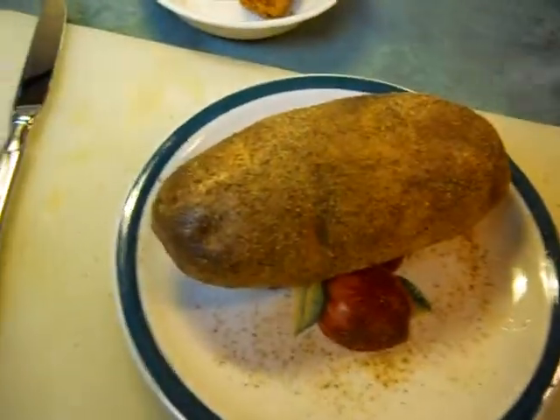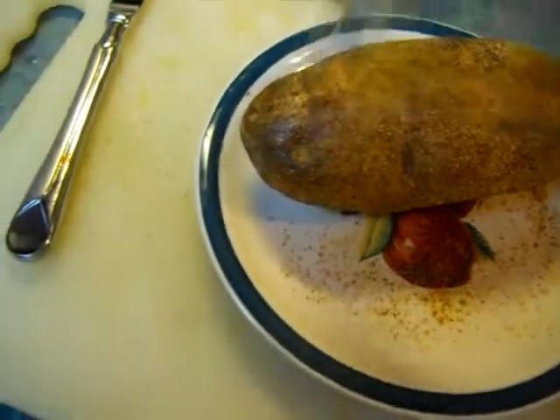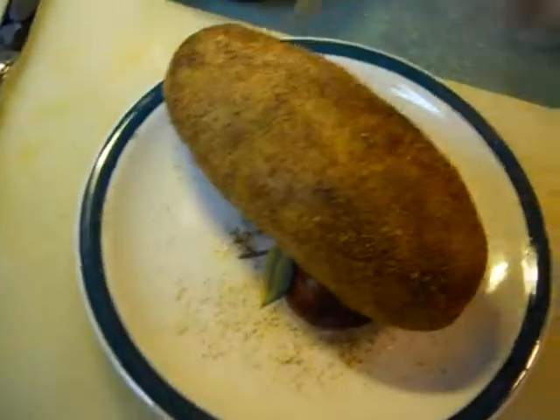So if you do this — 375 to 400 or so — stick the tater in there and then drop the heat immediately. But poke holes all over this tater and coat it in olive oil.